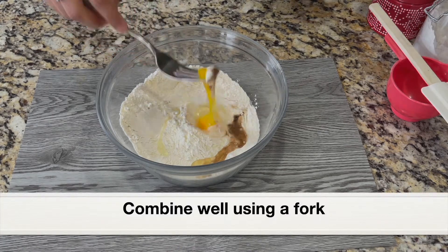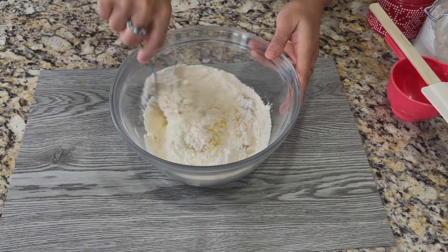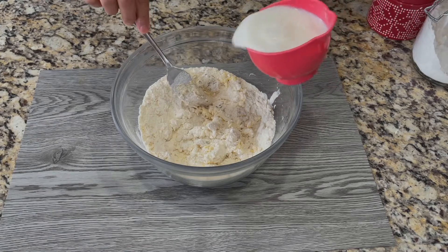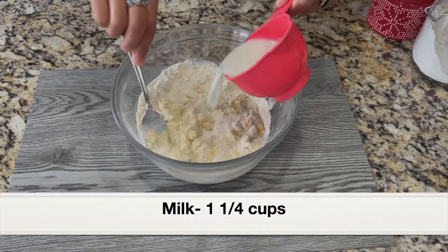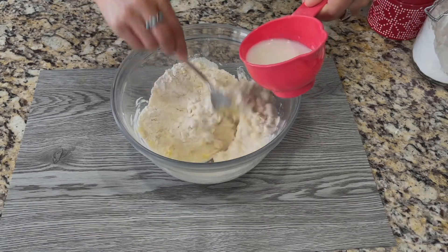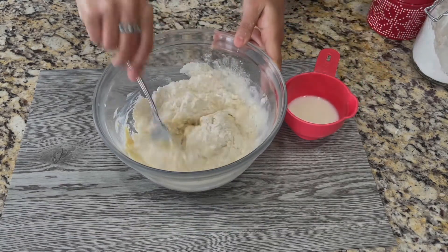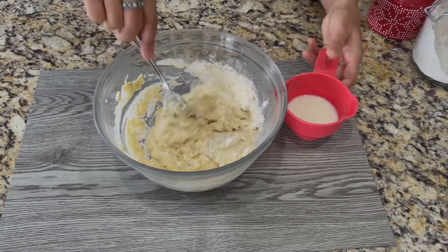Using a fork, break the egg and mix it with the flour. Next, let's add milk — I have one cup of milk here. I'm slowly adding the milk and combining it with the semolina and flour. Using a fork, give it a good mix without any lumps.